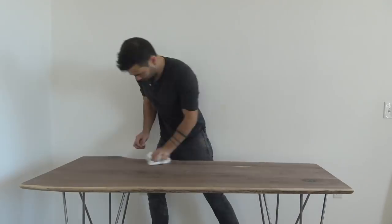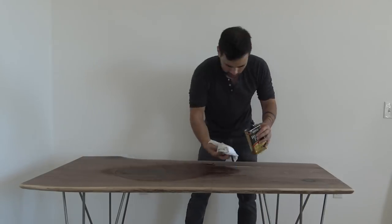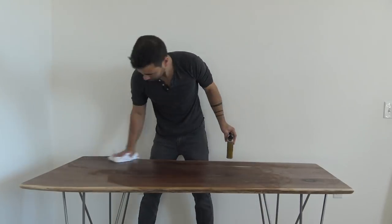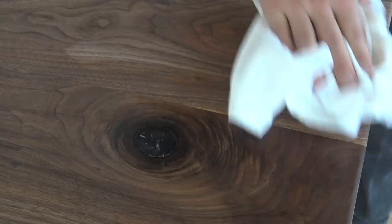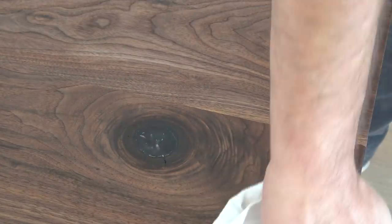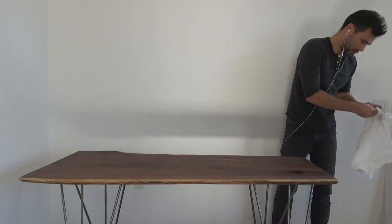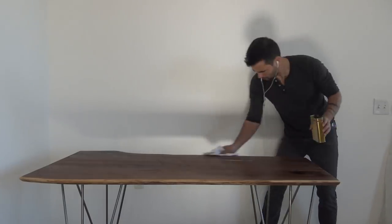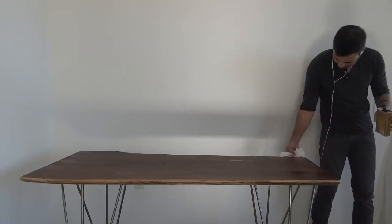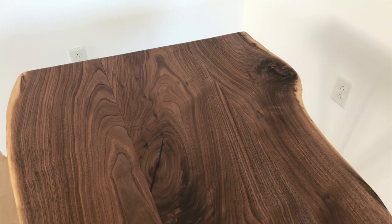I removed all the dust from the tabletop with a clean rag and then applied Minwax wipe-on poly one layer at a time with a little bit of light sanding in between the coats. The resin looked a little bit cloudy after sanding but once I applied the poly over the top of it, it cleared right back up again. I recommend three to four coats of this wipe-on poly — make sure you apply it with a rag and not a brush. When you really rub it into the wood the finish tends to come out a little bit thinner and it feels more like real wood, not like you're coating it in thick plastic.